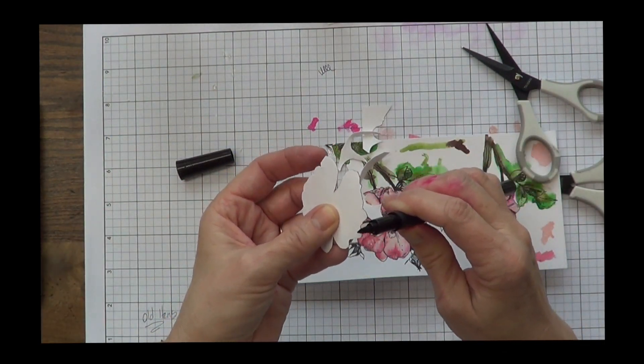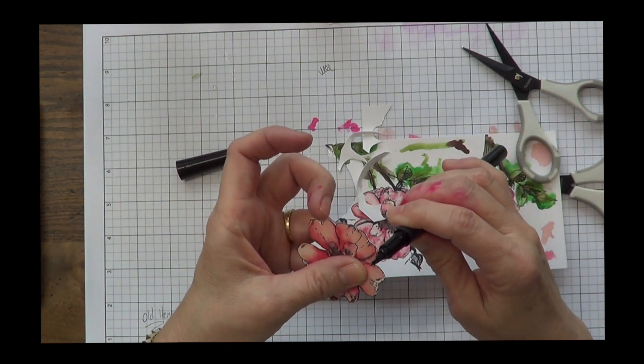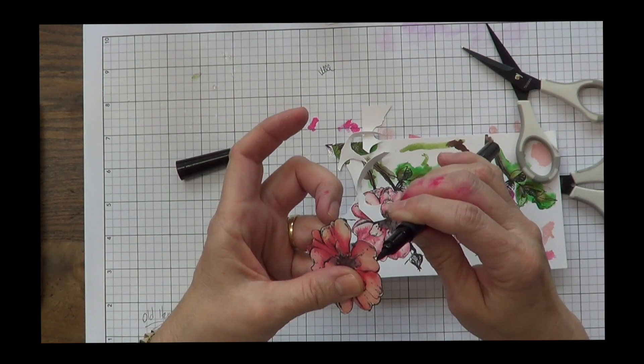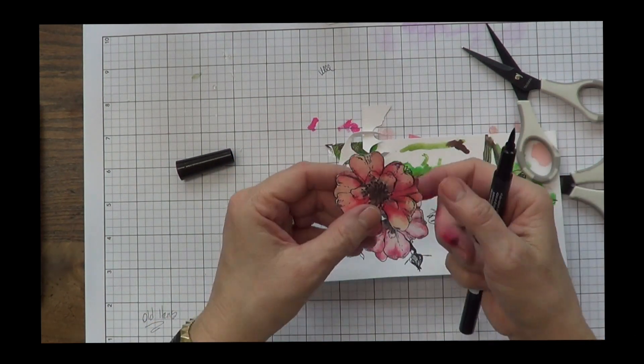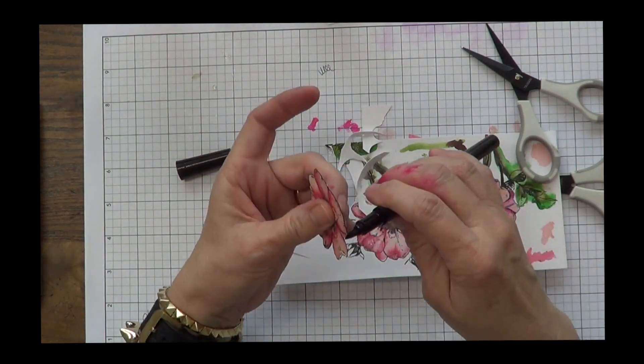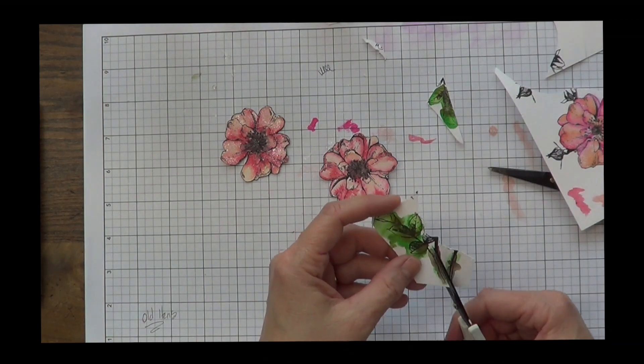Always, always, always — I take a Memento black marker because these don't smear, whether I'm using watercolor or Copic coloring or whatever, and I take that around the edge of my flower. Whatever I cut out, I do this. It gives it a finished, polished look. So always take this little bit of extra time.